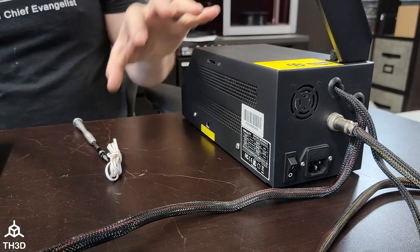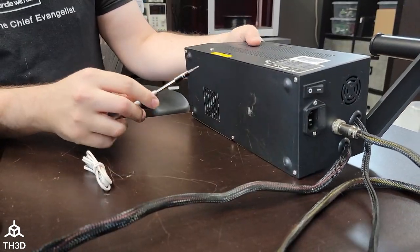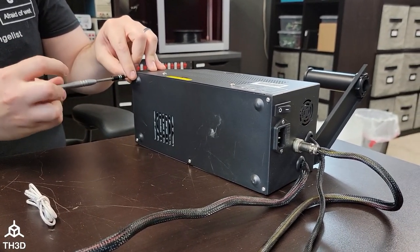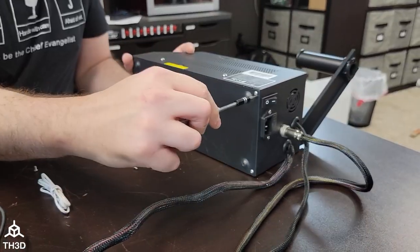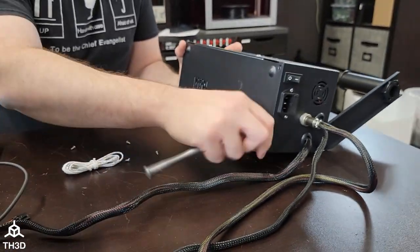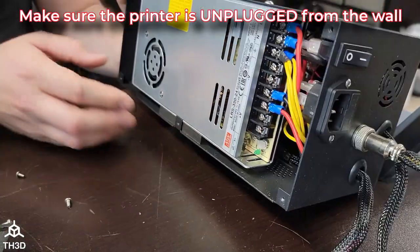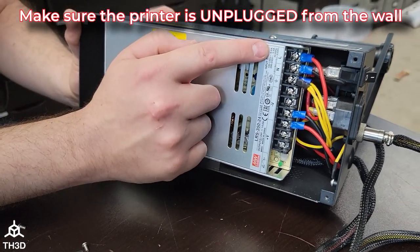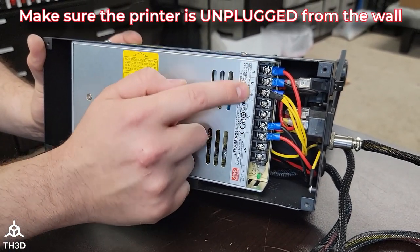The next thing we're going to do is provide power to our EZ-ABL. On this printer, it has a separate control box, so we're going to open it up and remove these screws to get to the power supply. Now we have the panel removed and we have access to the printer power supply. When we connect the sensor, you'll notice on our power supply we've got our AC connections, which are notated by the L, N, and ground symbol. We do not want to touch these — these will fry your kit. We're going to connect to the V- and V+ terminals on the power supply.